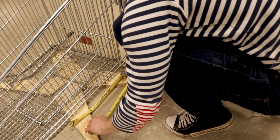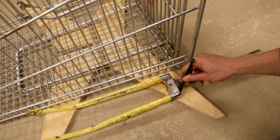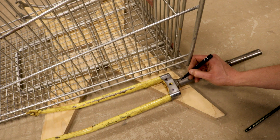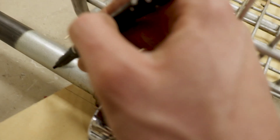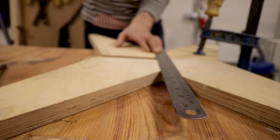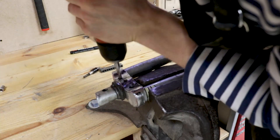I placed the forks so they are exactly on the same level and marked lines where to cut the wood, as well as marking points for the poles to come through later and where to cut the poles of the forks. I cut the plywood with a jigsaw and a circular saw, then the forks with an angle grinder, and then drilled the holes I marked before.